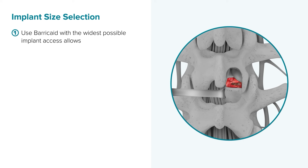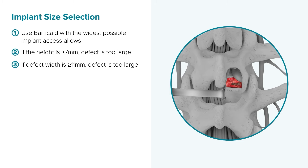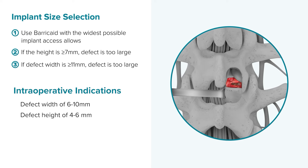Barricade comes in two sizes. Make sure that the barricade is at least as wide as the defect and choose a larger one if access allows, in order to maximize protection against re-herniation. If the defect width is 11 millimeters or greater, the defect is too large to be closed by the barricade device.